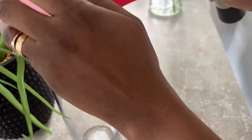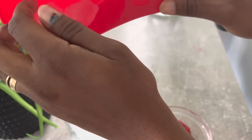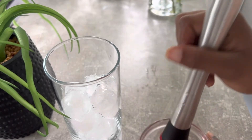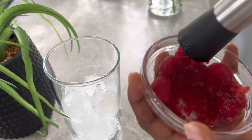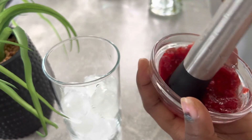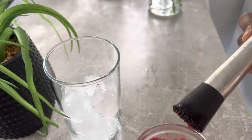Pour the ice into the tall glass. You'll also be needing some raspberries — the quantity of raspberries you use depends on the quantity of mocktail you'll be making. For this recipe I have a small amount and I'm going to mash them up with my muddler.